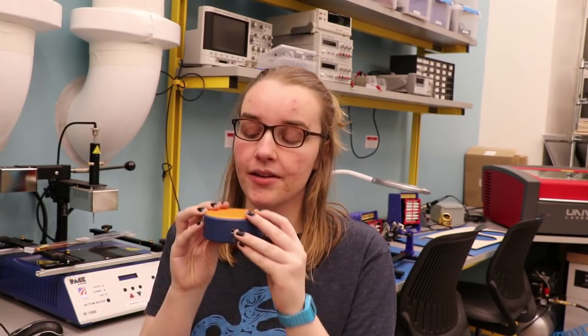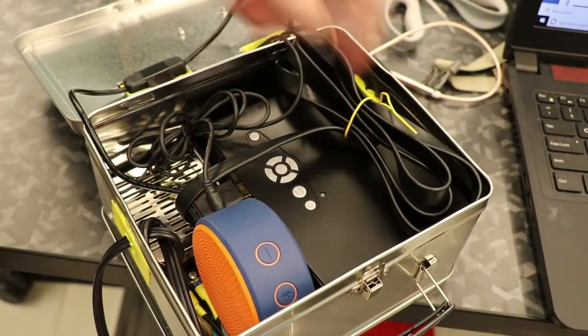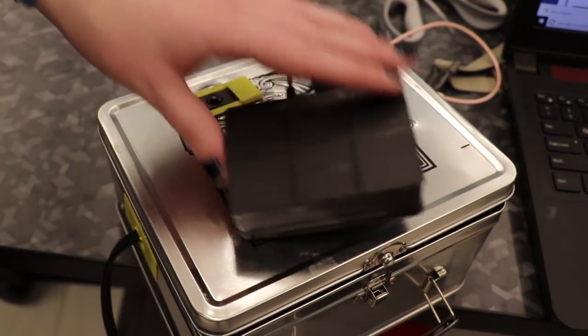Another problem I ran into is that while the projector has a built-in speaker, it's really, really quiet, and I kind of wanted this to be an all-in-one. So I ended up ordering this Bluetooth speaker. So I have my power supply, Bluetooth speaker, projector, and then the poor Raspberry Pi has the lid on the outside.